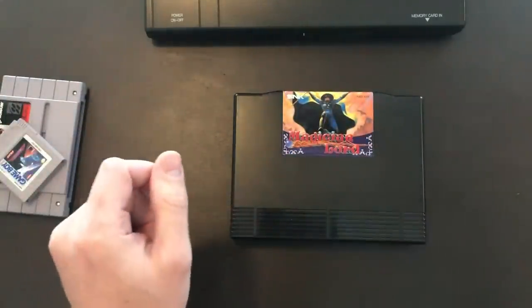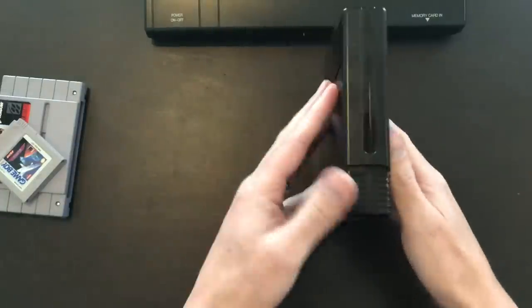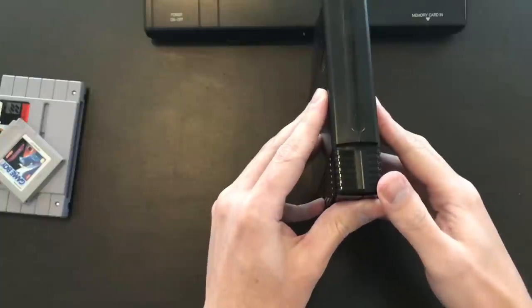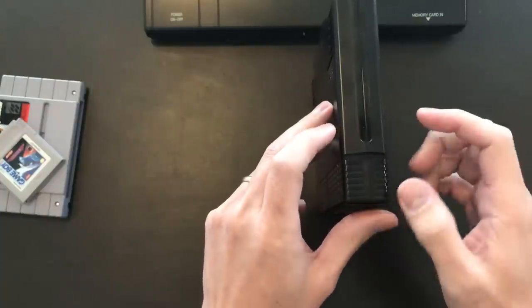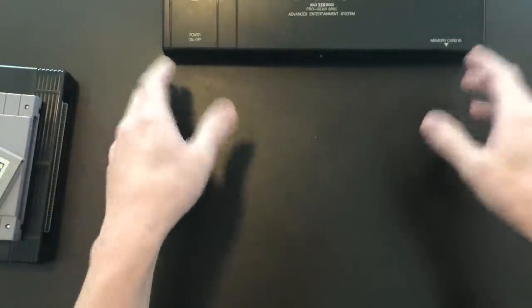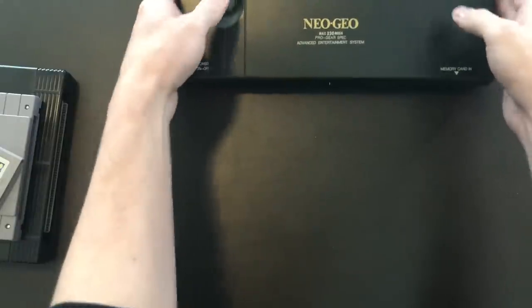Did you know that the Neo Geo most likely had that as well? But it was never implemented. If you look at the side of home cartridges you'll see this little groove. It isn't present on NPS but truly every single home cartridge ever made has this groove. A few years ago on the Neo forums, a member came up and started showing evidence where he thought it probably had a cartridge lock, and I'm pretty sure it did.